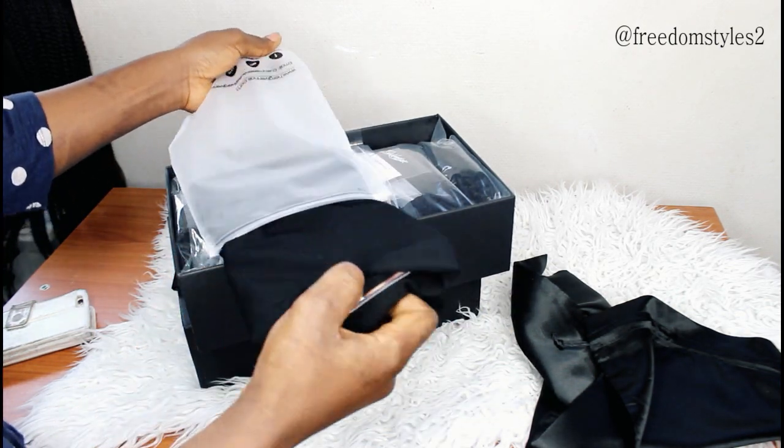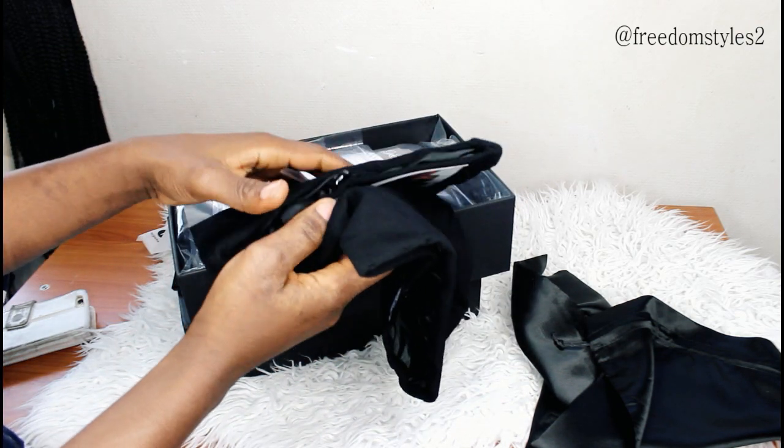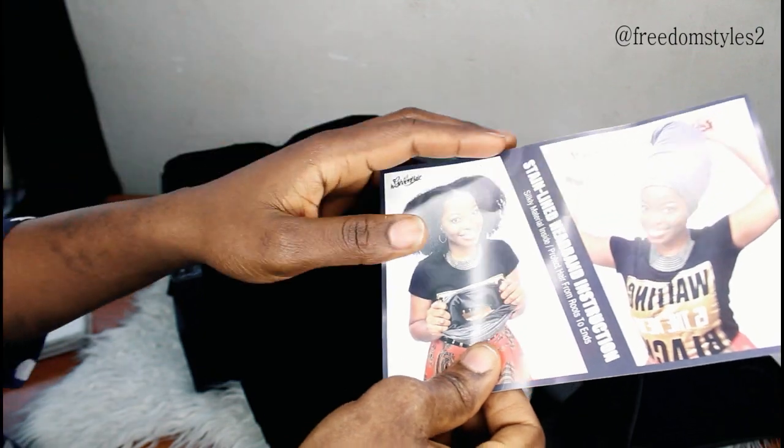The protective headband is also good for your natural hair. If you want to go to bed, you just use the protective headband to wrap your hair — it's very good. I will advise you: if you want to order this wig, also order the headband.